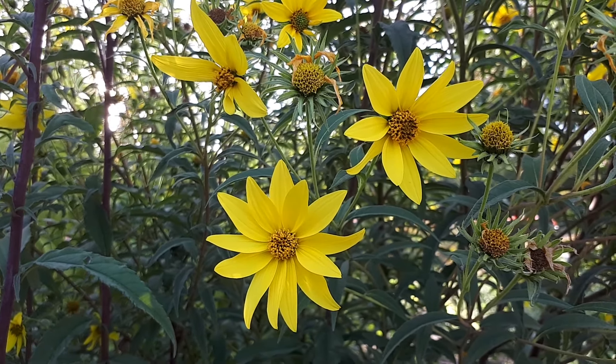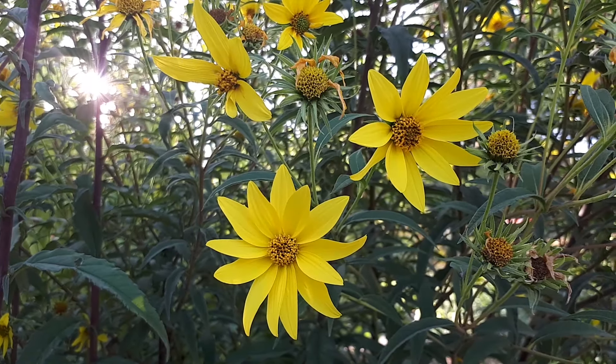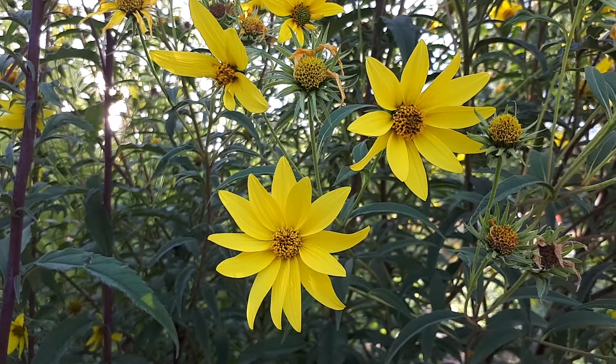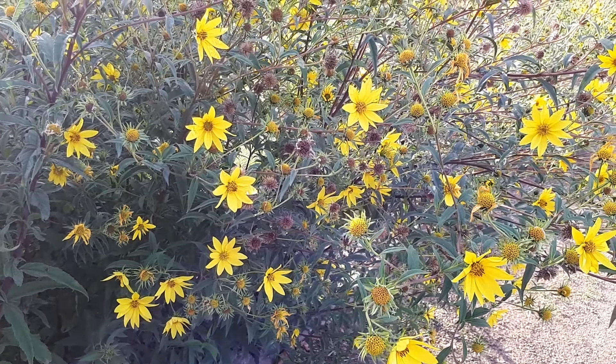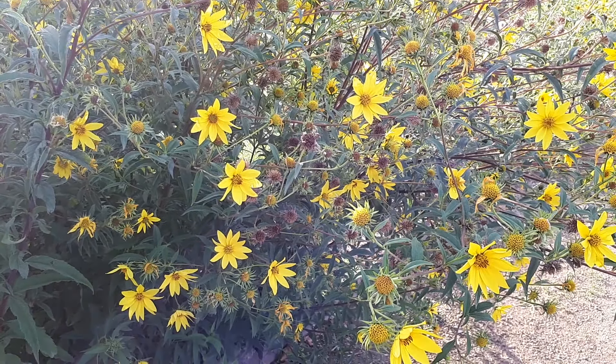You can grow it in a tropical, Mediterranean, subtropical, desert, or temperate climate. The hardiness zone will be 4+. I think for it to be perennial it will be zone 10+, but I'm not sure, because here it's 10b and it grows as a perennial, and it's great.